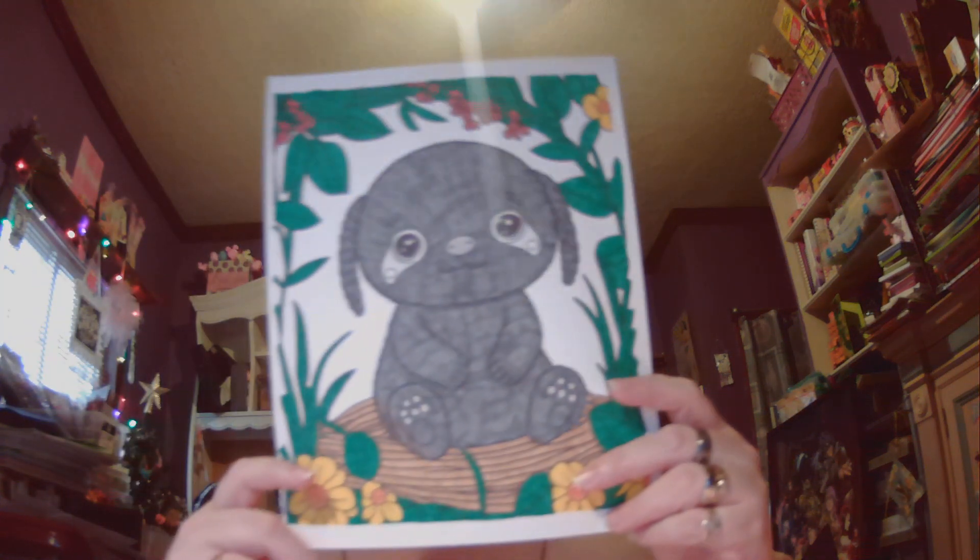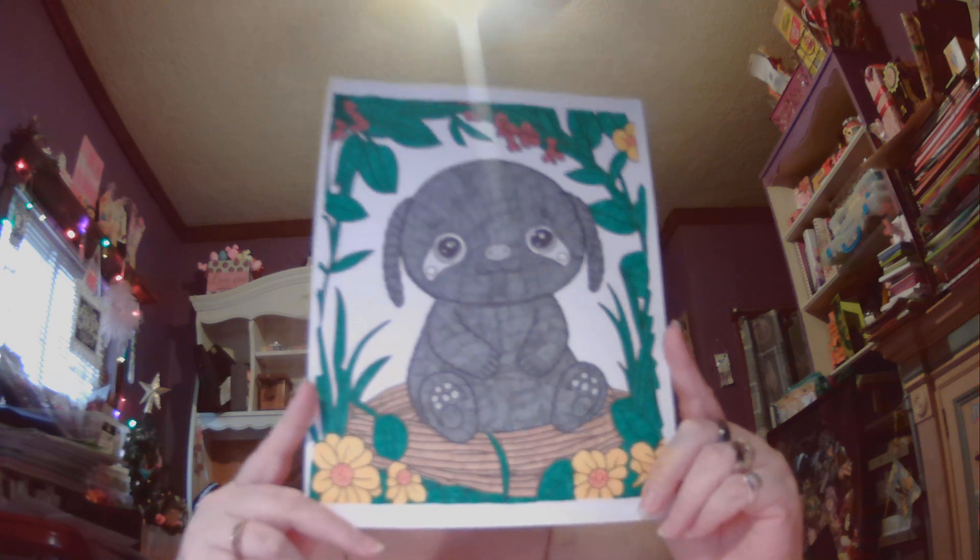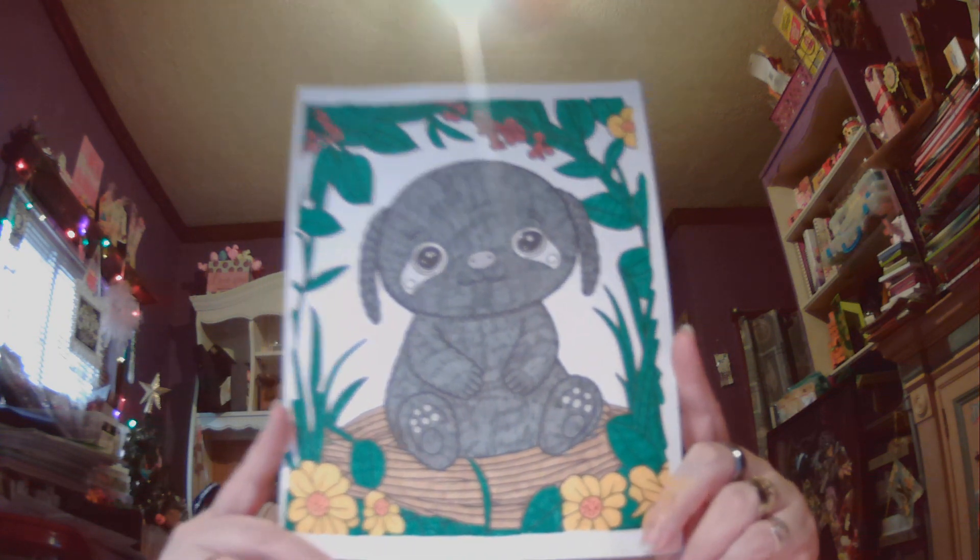The next one is by Raspie as well — this is 60 Cute Animals. At first I thought this guy was a dog, but it is actually a sloth. I used Crayola markers to do this one and I think it turned out kind of cute.